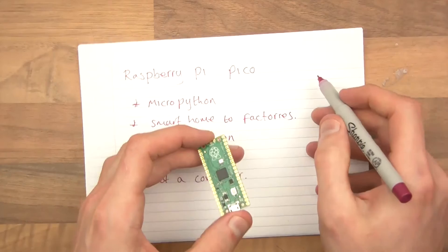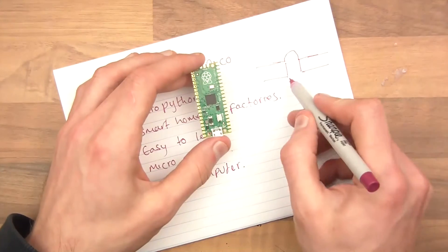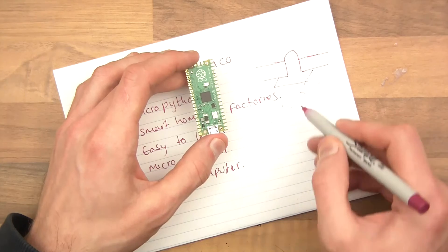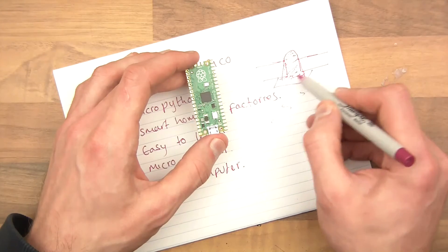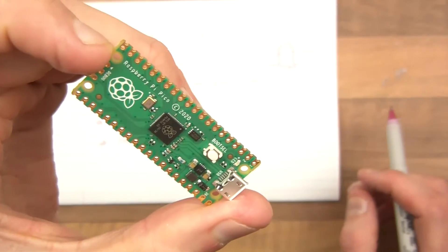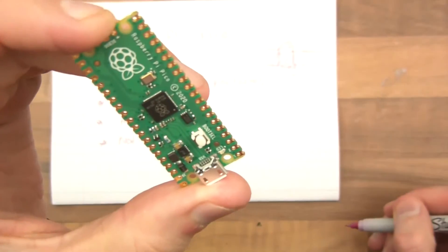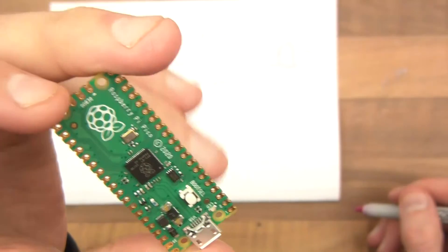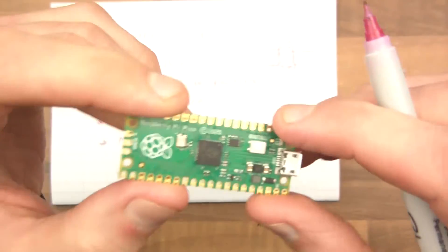It'd probably be better if I could draw it. You have the half hole, and the pad of the board you solder it to is there — basically you fill it with solder so it contacts the castellation with the board. You'd solder all of these in, or certainly the pins you need. That's why you've got castellations. You've also got space for standard pin headers here — the more standard approach — where you'd put a row on, solder them in, and push them into a breadboard.